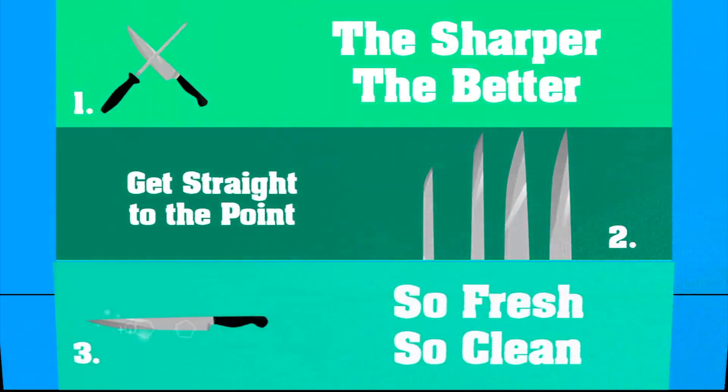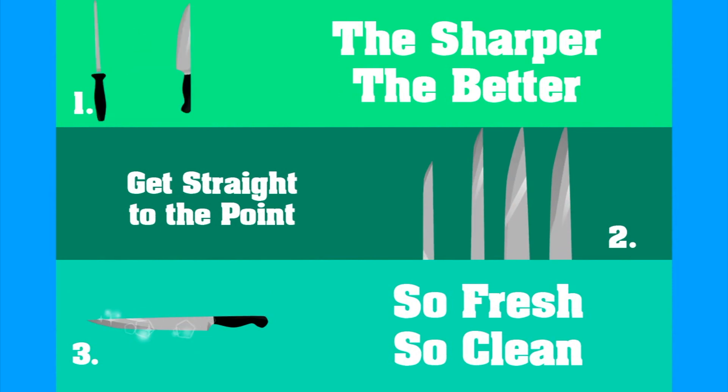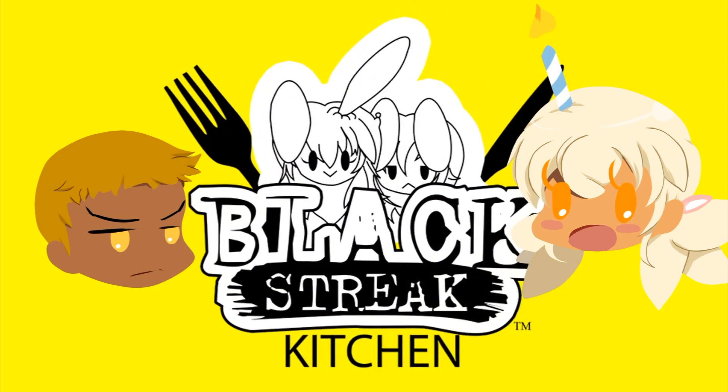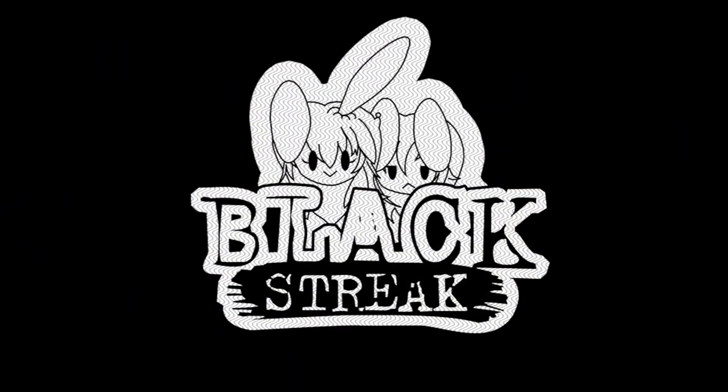Boys and girls, sit down and pay attention, cause you already know it's time for a lesson. Let's watch some ill safety knife skills to use in the kitchen — mix it up, chop it up, throw it down. Yeah, we're throwing down in the kitchen!